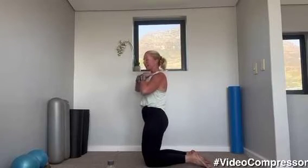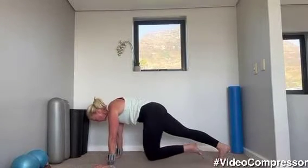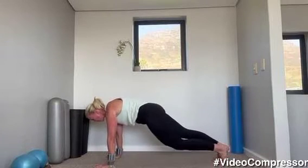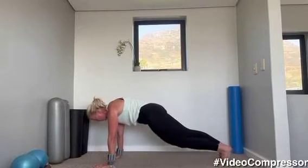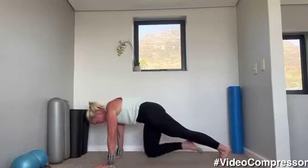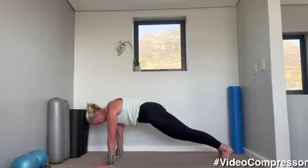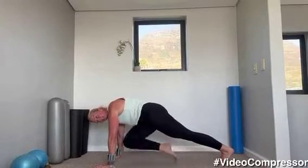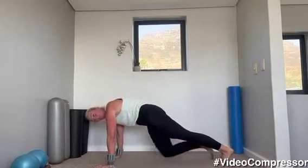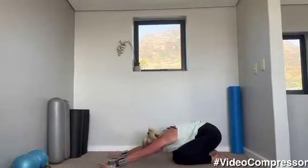Coming down onto the floor — this is slowing it down completely, it's nice and controlled. Tummy engaged. Hands directly under those shoulders, stepping back — let's go. So it's slow and controlled, we're not racing this. Shoulders sliding down and back, tummy pulled in. Pull those abs away from the floor, breathe out. Arms are working hard, abs are working hard — 15 seconds to go. Shoulders down and back. Three, two, and one — very nice, come up into standing.